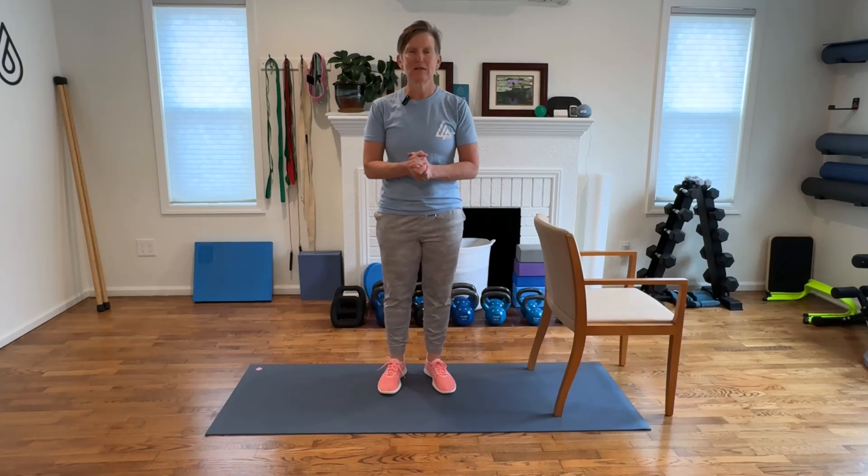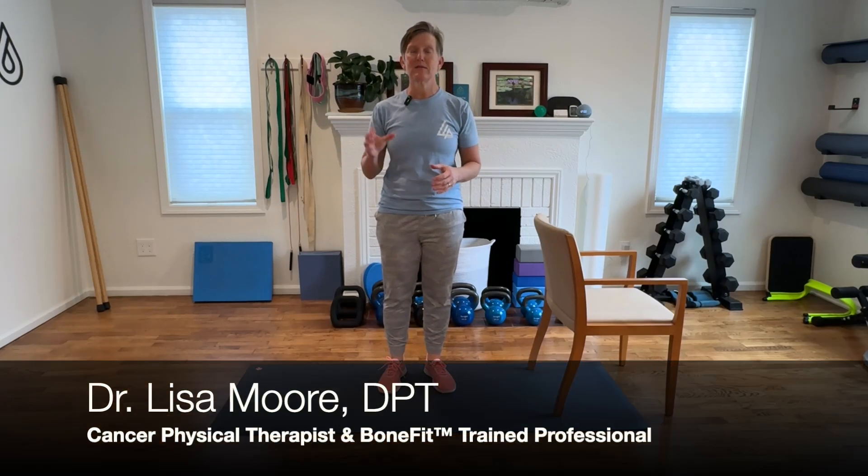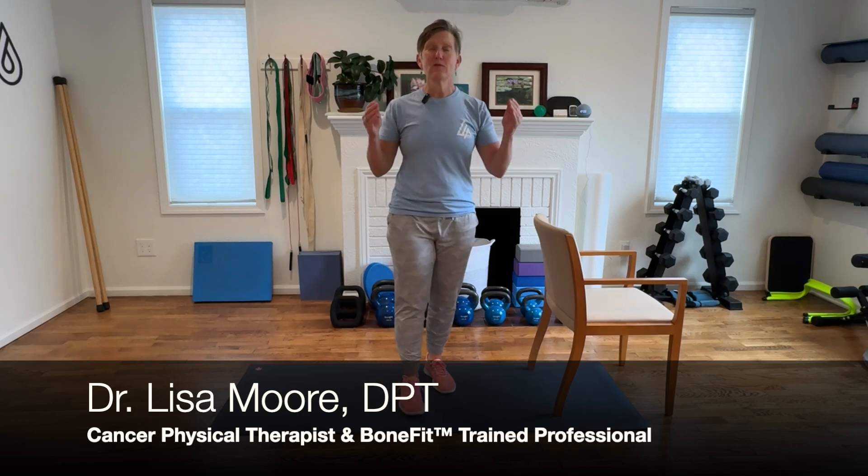Hi friends, Dr. Lisa here, cancer physical therapist and bone fit trained professional. Thank you for being here and joining me today. This is Brick House Bones Volume 4, where I give you four exercises every week that target the specific areas you need to prevent a fracture and a fall related to osteoporosis or osteopenia.